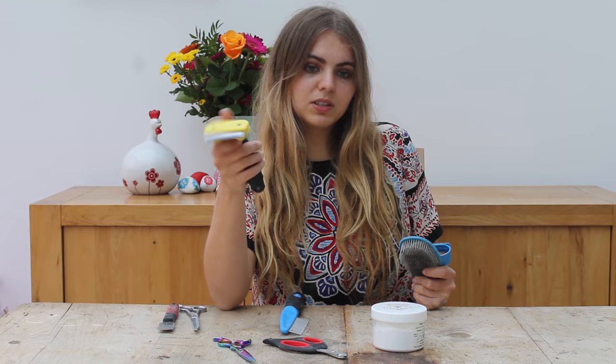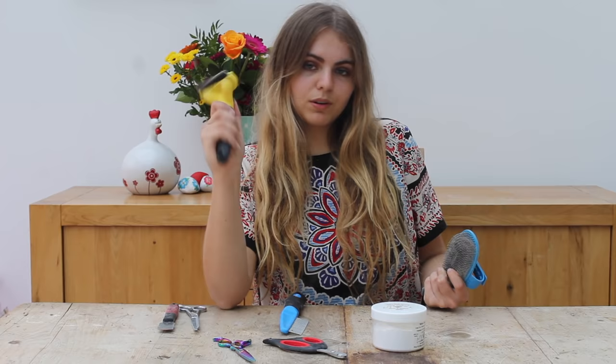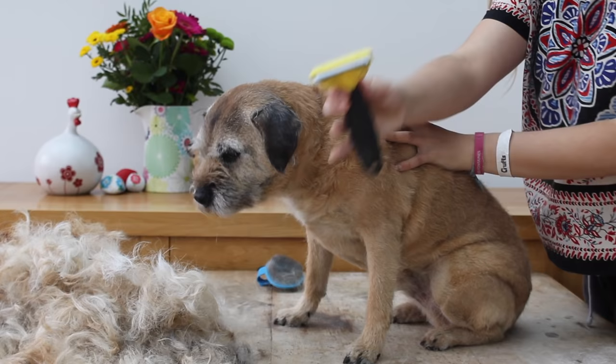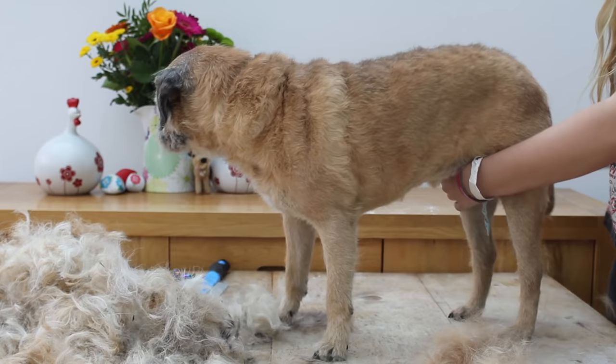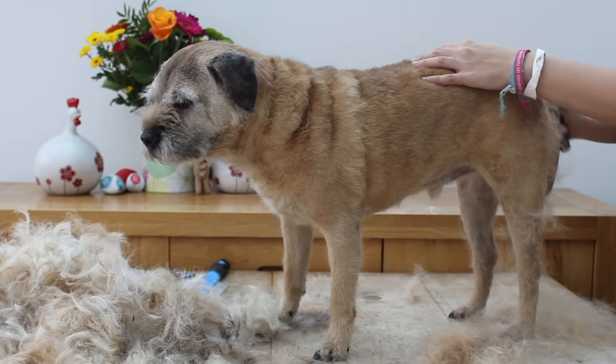Next you can use a terrier pad or a Furminator. With a Furminator you have to wait until your dog is completely stripped to use it, because it can actually damage the outer wiry coat. This is not to replace stripping — it's just to get rid of all the dead undercoat once you've finished stripping. The terrier pad does sort of the same thing but it's just not as thorough.